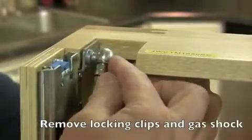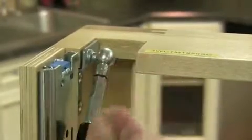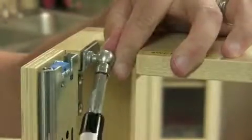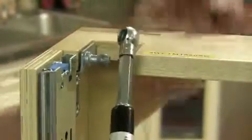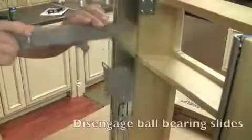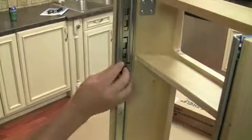First, you want to remove the locking clips from the frame assembly and remove the gas shock. Then you want to disengage both of the ball bearing slides by depressing the release lever and removing the slide.